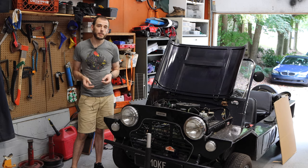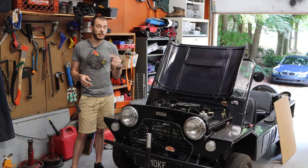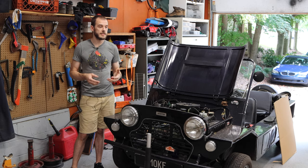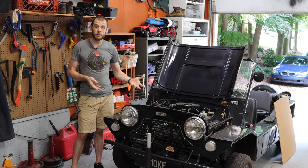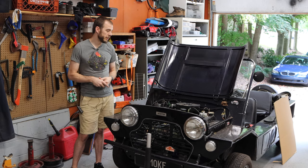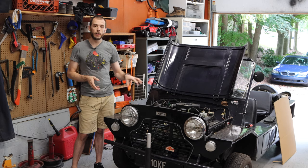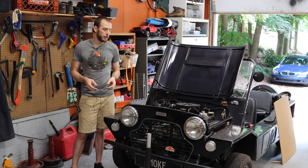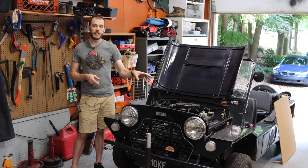On today's episode we're going to be replacing the wheel bearings on the front drums on the Moke. These wheel bearings went bad while we were at CMU last year and they were starting to get a little grindy. We really drove the snot out of this when we were at CMU up in the mountains, so it's time to get the bearings replaced so the Moke can get out on the road again.